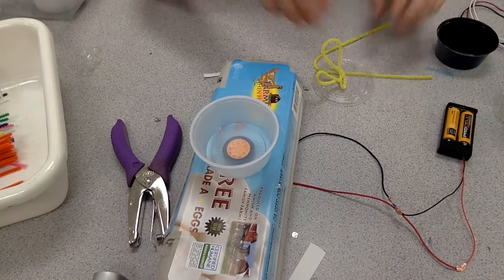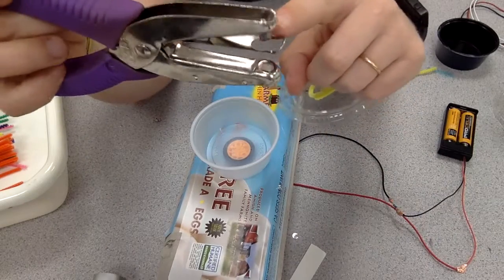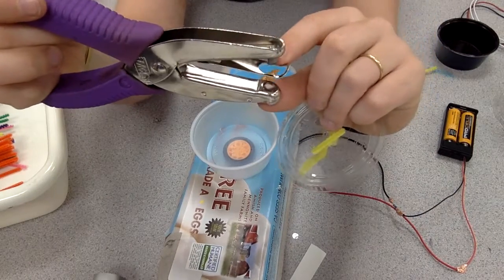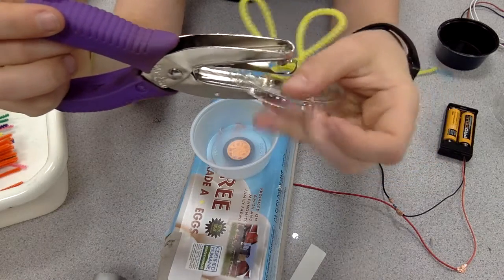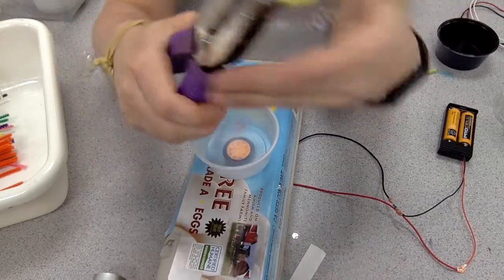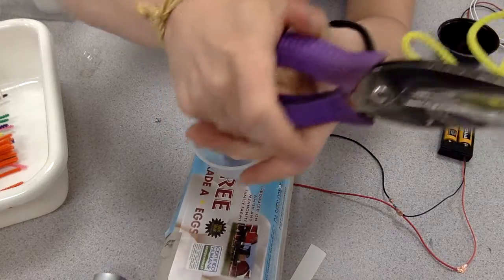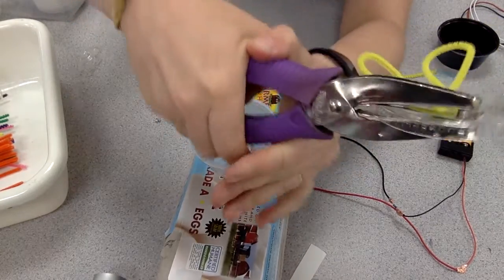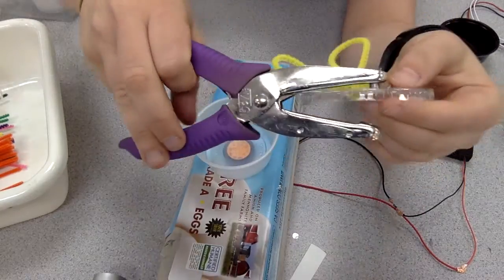Then I took my container and punched holes in it. When we use the hole punch, we think of it like an alligator — the tooth, the tongue, and the bottom mouth. The thing we are punching has to go under the tooth and the tongue, and then using not the front but the back so we have lots of leverage, we squeeze as hard as we can. Boom! And if we need to, we can ask for adult help.